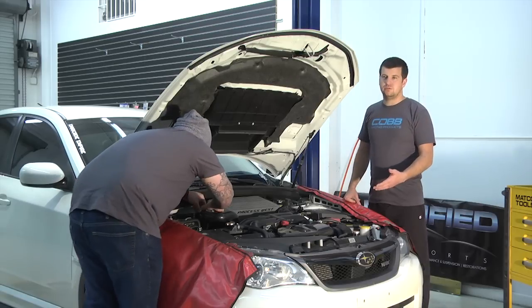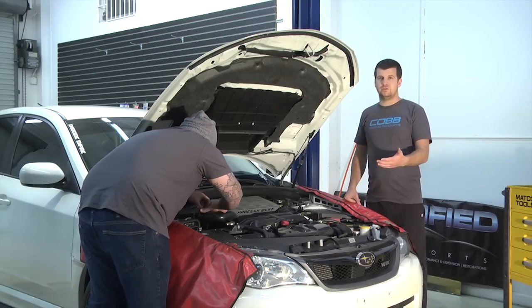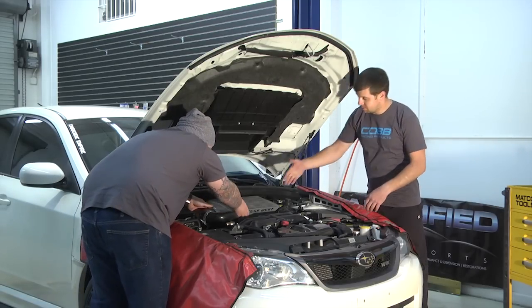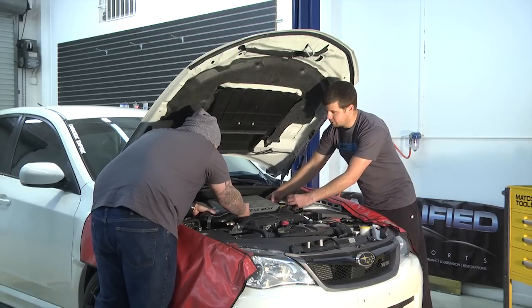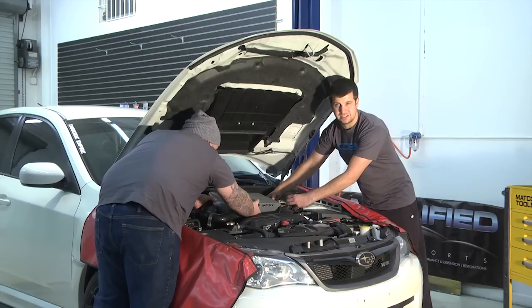Now it is an option to keep in or remove the factory intercooler. Because we are running the aftermarket Process West intercooler, we're going to go ahead and remove that just for easier access to the downpipe.